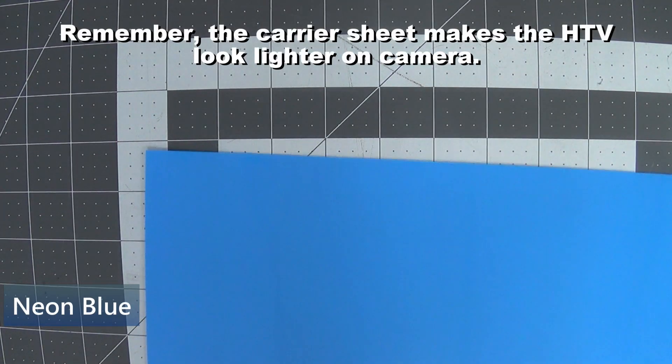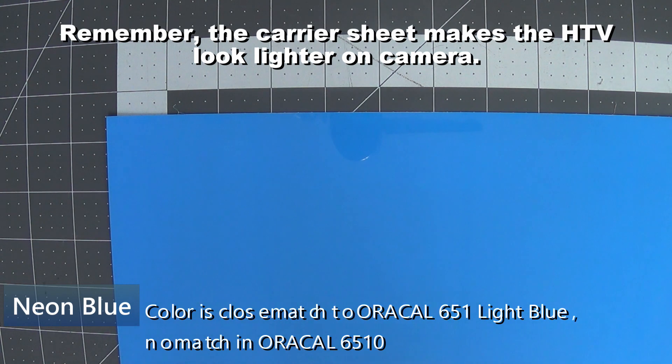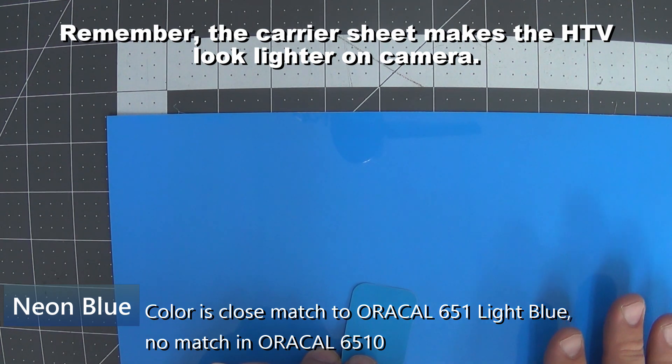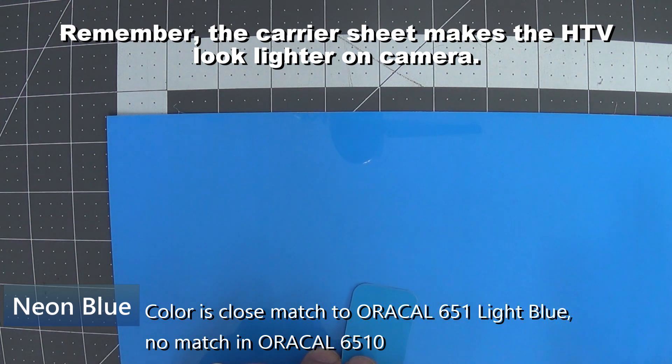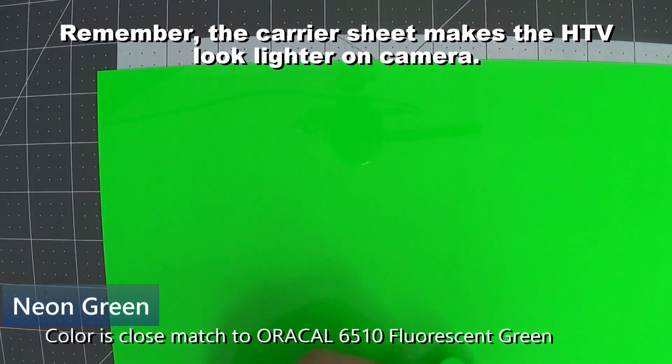Color number 70 is neon blue. There is not a neon blue in Oracle fluorescents — light blue is probably a pretty close match, but of course this is going to glow under a black light, whereas Oracle light blue will not, so it's a different pigment. It's a close color match anyway. Next up is neon green.